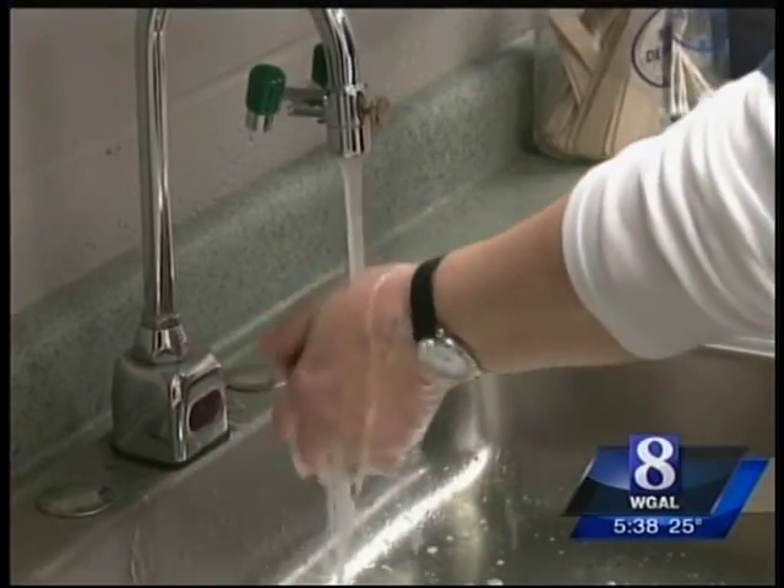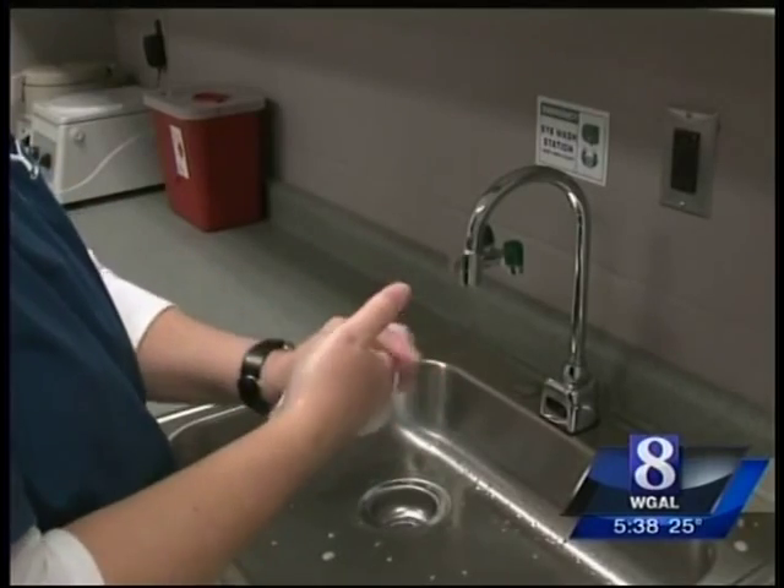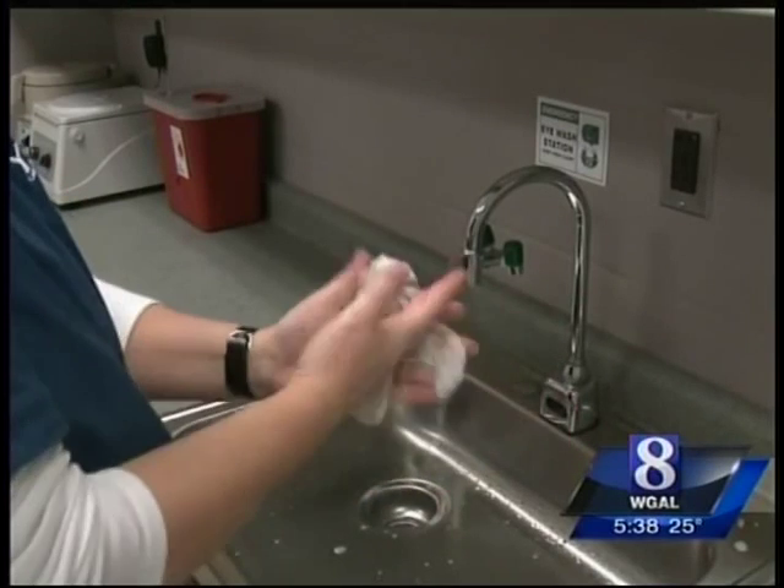Moultrie says avoid touching the sink where the dirty water runs. Then dry your hands with a clean paper towel or even air dry them.